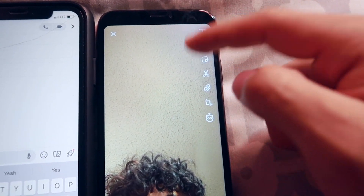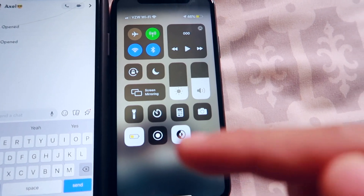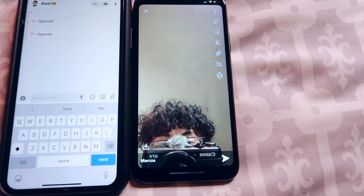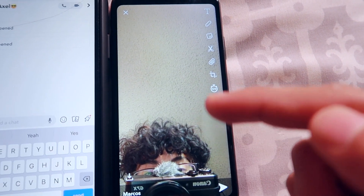Once you've done that, go to this menu right here. Hit the screen record button — scroll up, boom. All right, this isn't the picture they sent, but you get the point. While your screen recording is going, you're ready to go.